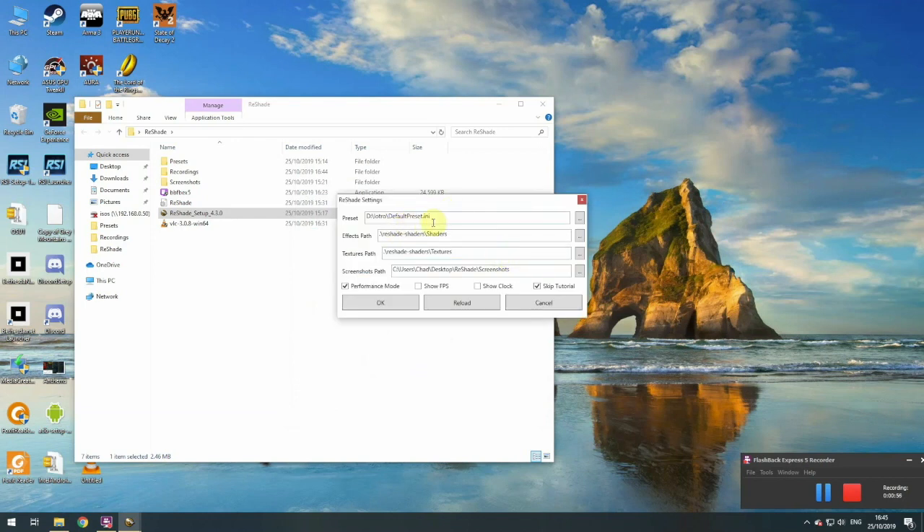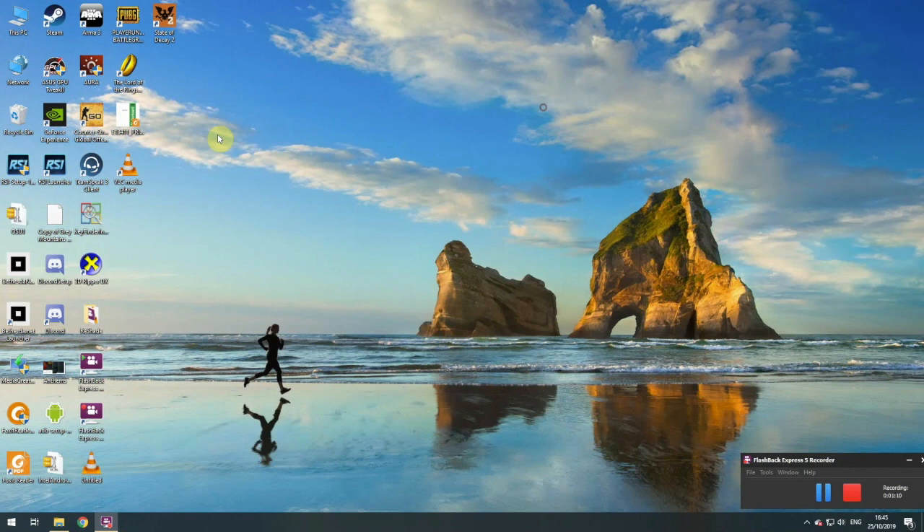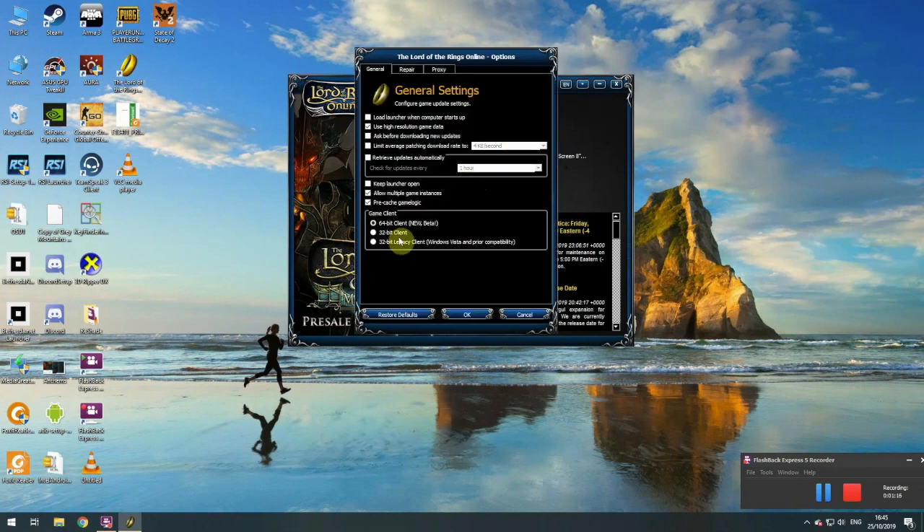Edit Reshade settings. It's going to install in the default present dot ini — same place. I'll leave the tutorial on and take Performance Mode off. Click OK and close that. When you start Lord of the Rings, start up here. You have to change it down to 32-bit, so click here, click on Options, change to 32-bit client, click OK.